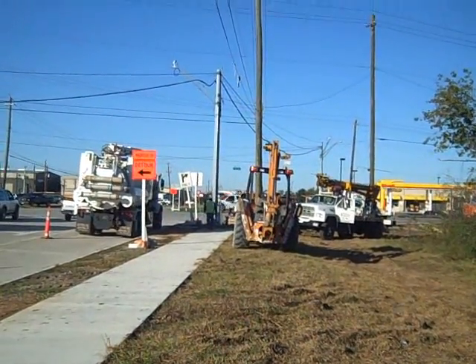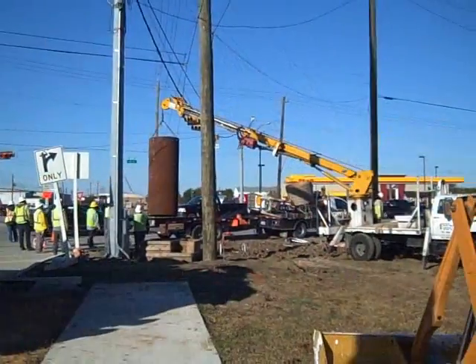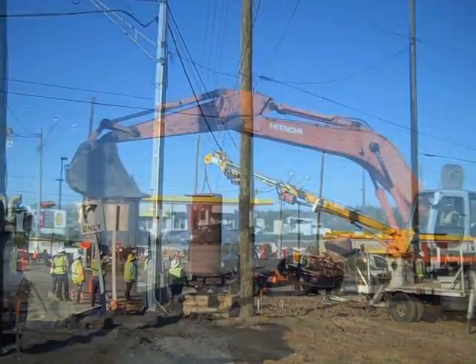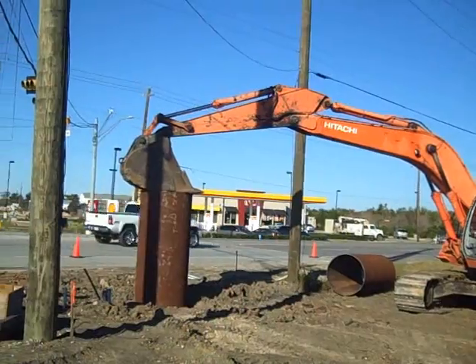Hi, this is Carl Lassberg, T-Rex. Here we have a cased shaft in this video for the sign and signal industry. The ground was really soft here — this isn't ordinarily how we do this.